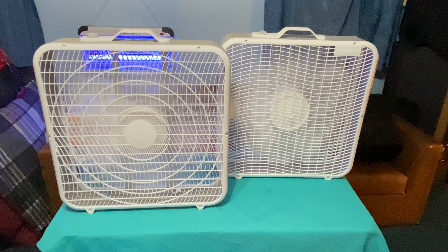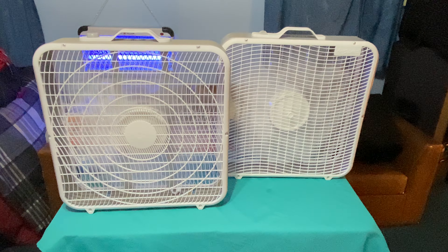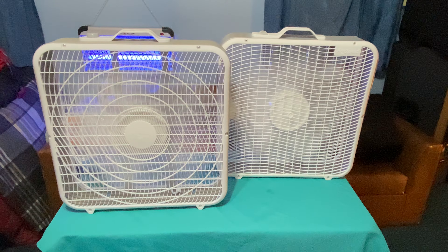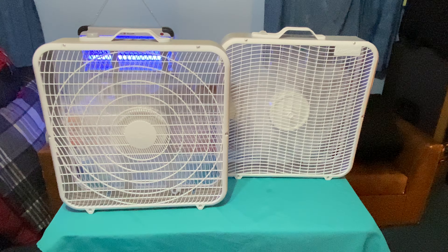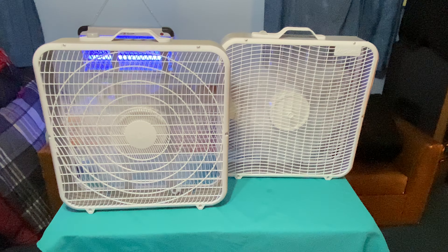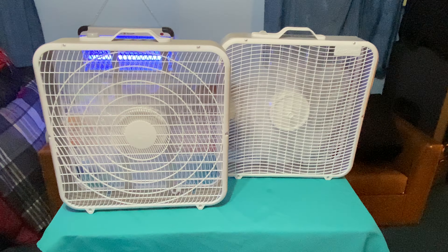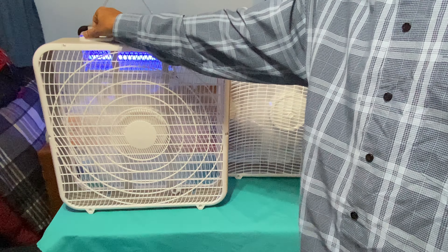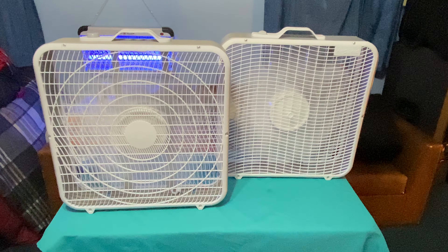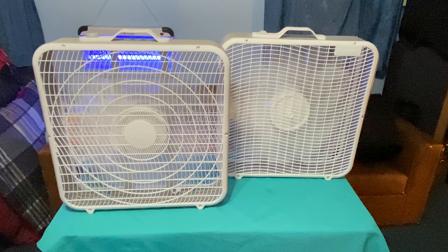They're both shaking pretty badly but interestingly enough they don't fall off the table. You can see the new one shaking pretty badly — I don't know if you can see that on camera — but it's shaking pretty good. It's not going to fall over, but that blade is terribly out of balance.